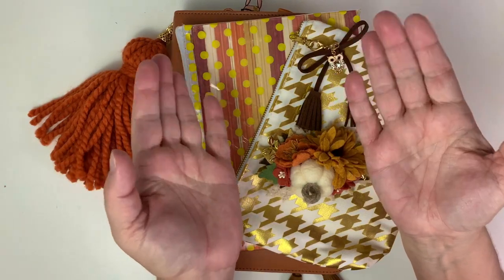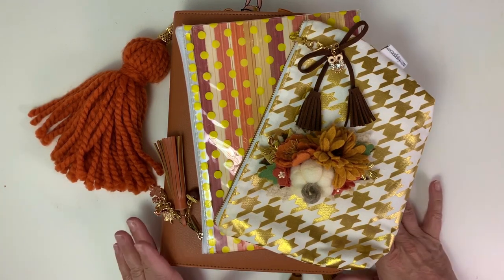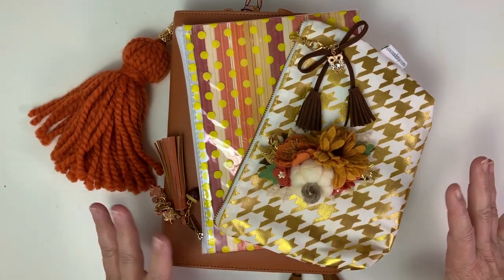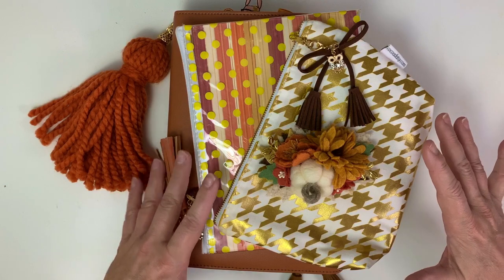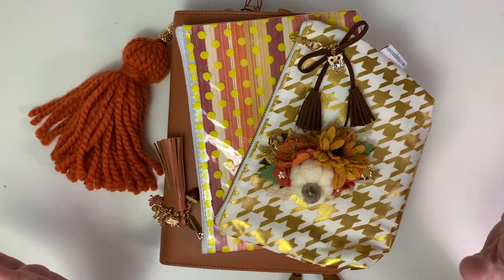Good morning, my planner friends. Julie Deal Mooney here to do a walkthrough of my October 2020 Coco Daisy Flannel and Frost Kit. As always, if you like my videos, please subscribe and hit the notification button so that you'll be notified when I put out new videos. So let's get started.